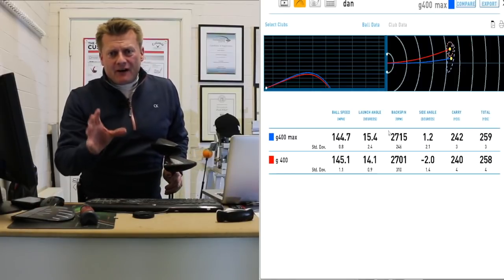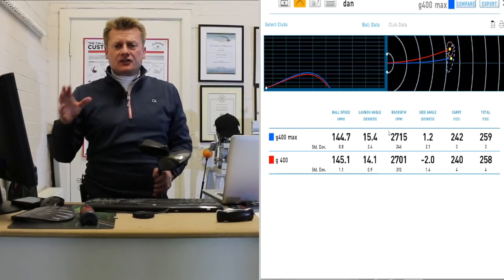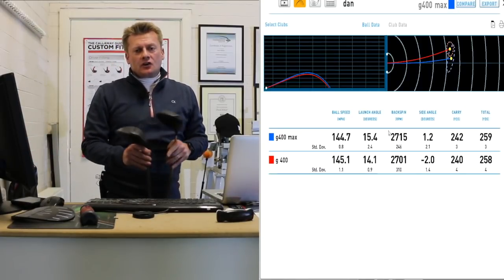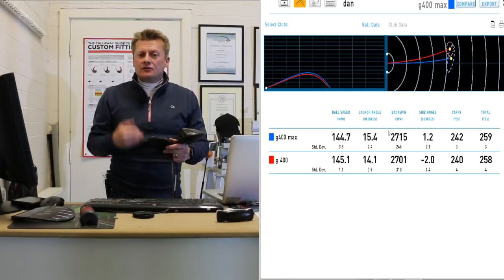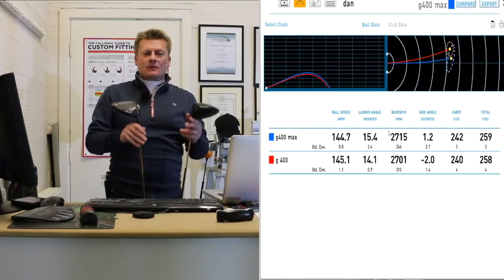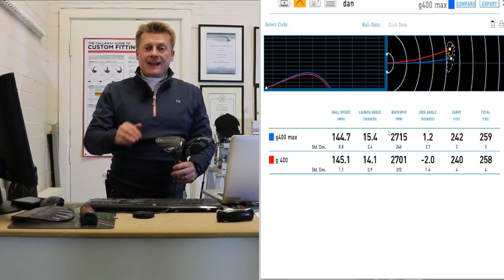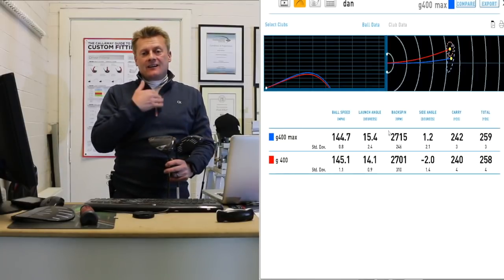Spin rate — one thing I found on all of these shots is the spin rate is quite high. For me I like to get my spin around 2,000 to 2,200. These were all up at 2,700. They were good strikes — only one was a little bit toe-y. The higher spin I wouldn't choose, but it generally means a bit more control. I'd like to see that come down a little bit. Don't forget the LS low-spinning version is available — I'd probably put that in as my choice.